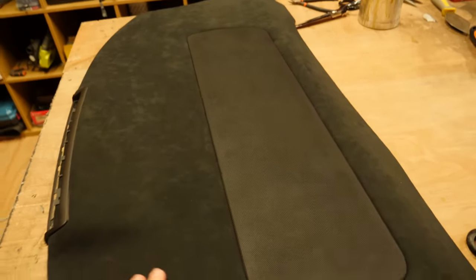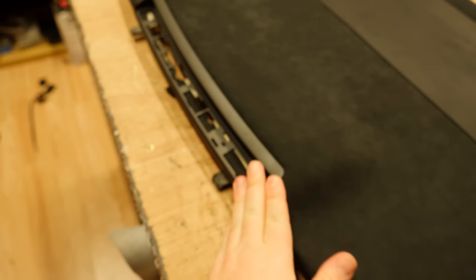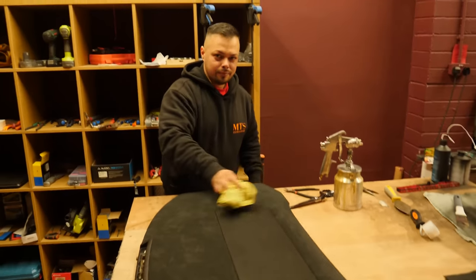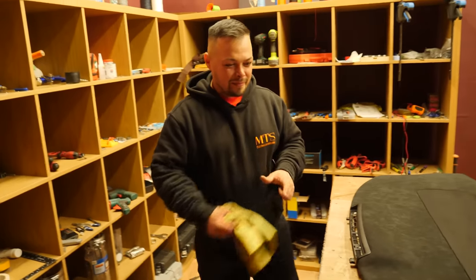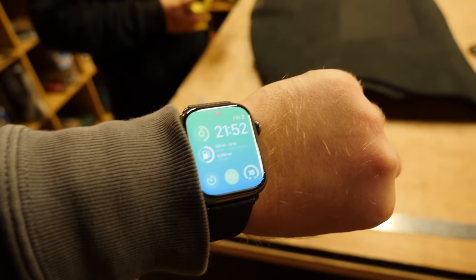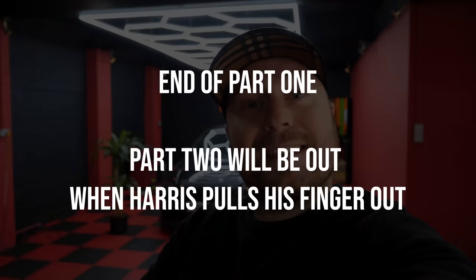There we go — parcel shelf nicely wrapped in Alcantara. I've got the speaker grill back on and the brake light assembly painted in black. Perfect. Happy with that? I'm happy — I'm tired as well. Well, it's nearly 10 p.m. I'm going home now. See you soon. Thank you.